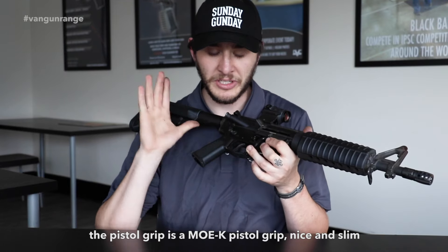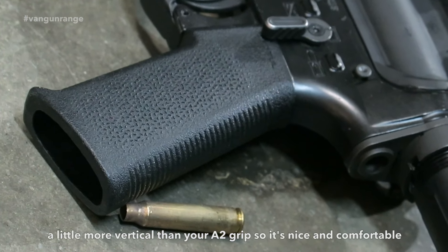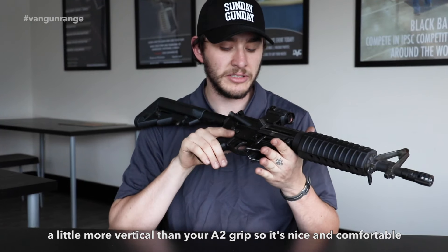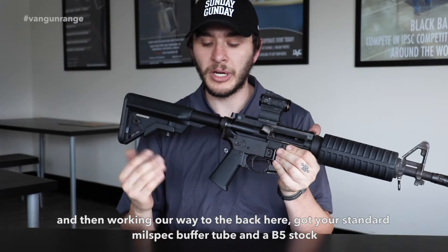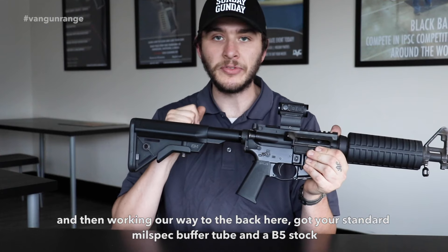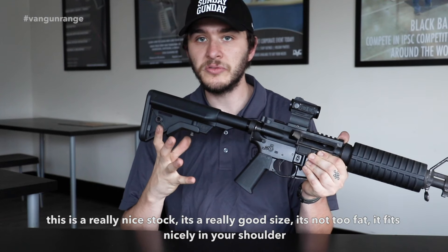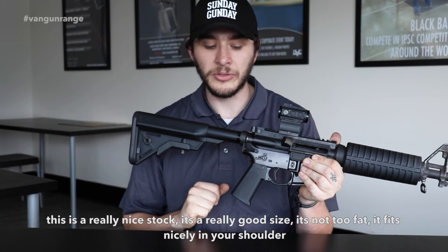The pistol grip is an MOEK pistol grip, nice and slim — a little more vertical than your A2 grip, so it's nice and comfortable. Working our way to the back, got your standard milspec buffer tube and a B5 stock. This is a really nice stock — a really good size, not too fat, and it fits nicely on your shoulder.